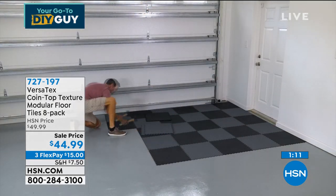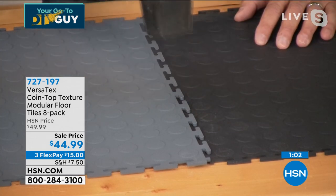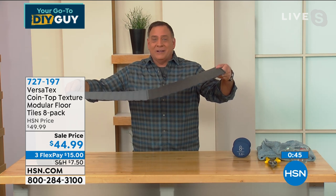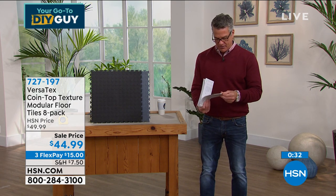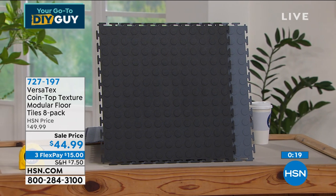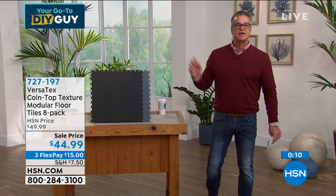I'm going to show you: I've got some on my table — the black and the gray together. Just take your mallet and tap it — done. That was the whole thing. It's perfectly seamless, nothing to trip over. Yesterday when I did this I didn't even use the mallet — I just set them down, lined them up and stepped on them. They went into place and they're together. If you're going to do a garage space, measure it out — they're 18 by 18 inches each, a foot and a half each. For an outdoor shower, these would be perfect too. 727-197. Lou, great job. Love this item.